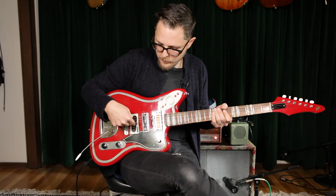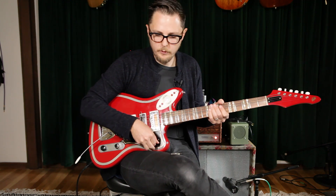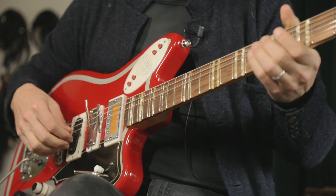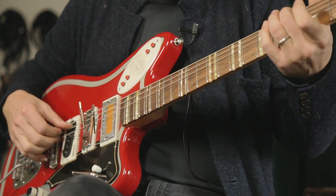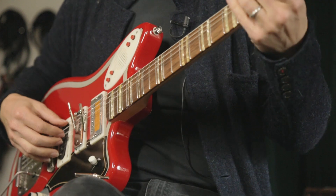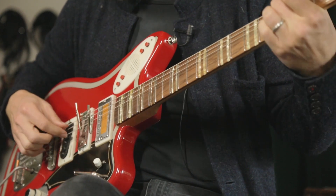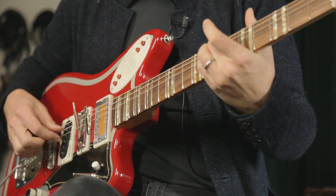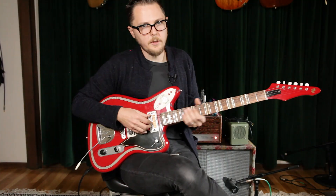Also, depending on which pickup you're on, you'll pick up different sides of the strings. Right now I'm on the neck pickup, but if I switch to the bridge pickup — that would be great if you were scoring a movie or something. That's alligator clips for you.